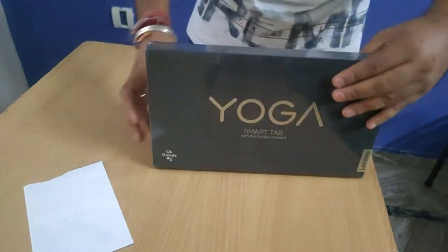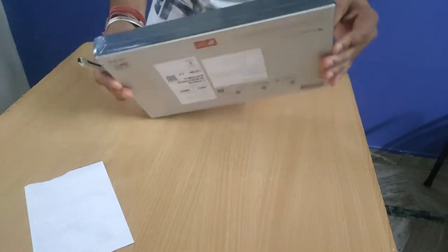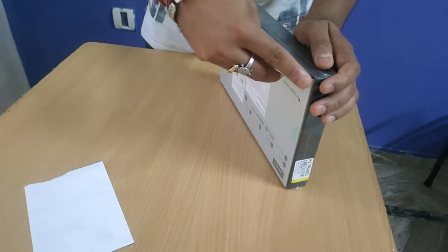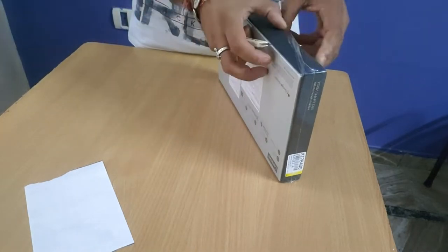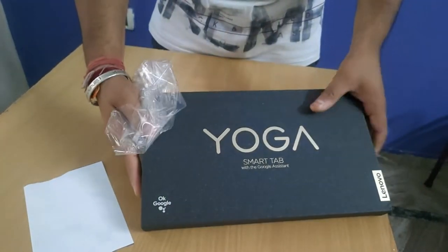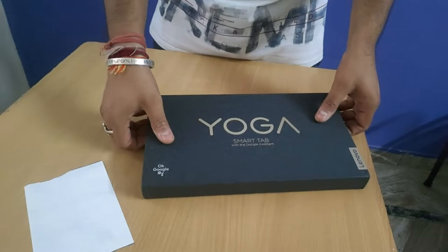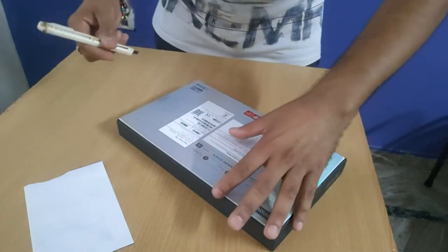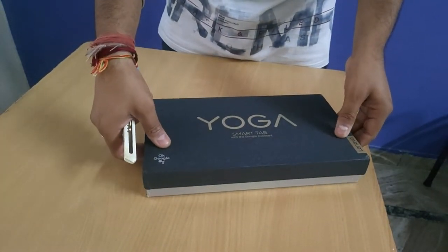It's a good pack — one more layer, one more layer. It's a good pack. We will need to open it a little bit more. There is tape on the other side. Let's open it.